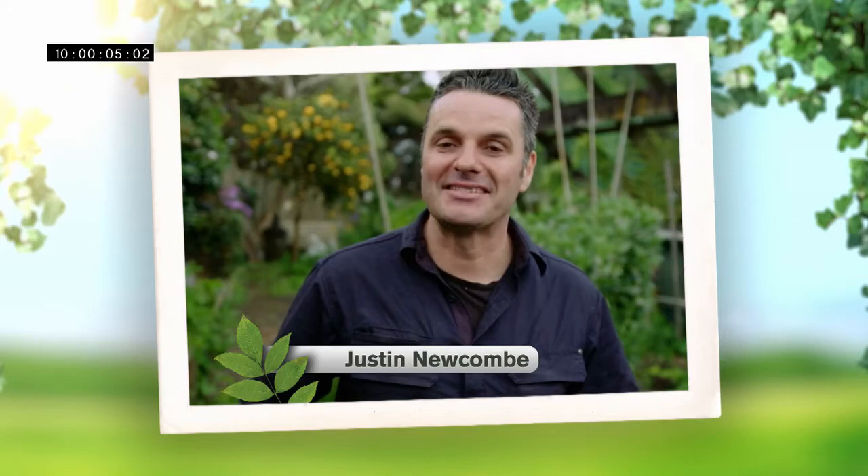Hi, I'm Justin Euken from the Get Growing Roadshow, and today I'm going to show you how to get the most out of your garden and plants with Yates.